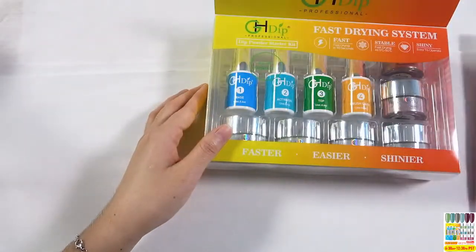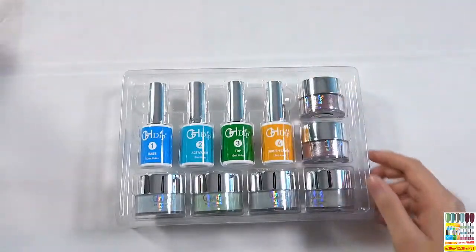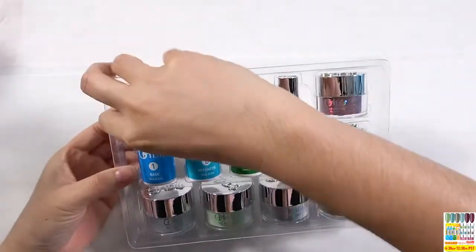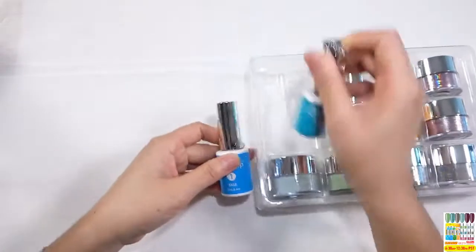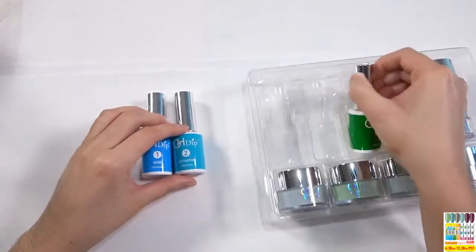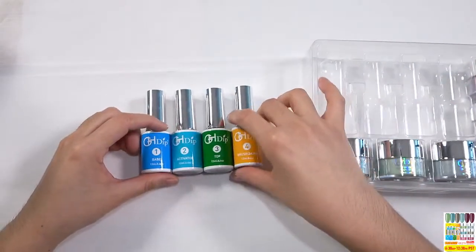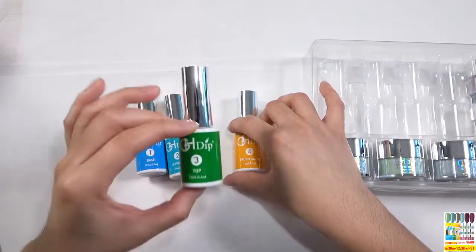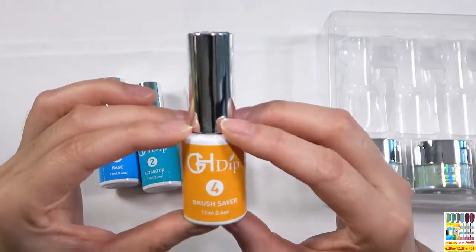Let's take out the color powder from the kit. One kit includes the deep glue. Let's take out the deep glue from the nail palette — from the inner palette. About the deep glue, it includes number one base, number two activator, number three top coat, and number four brush saver.